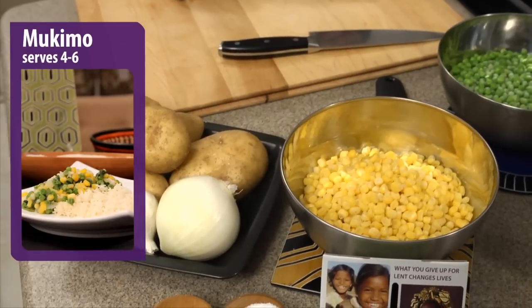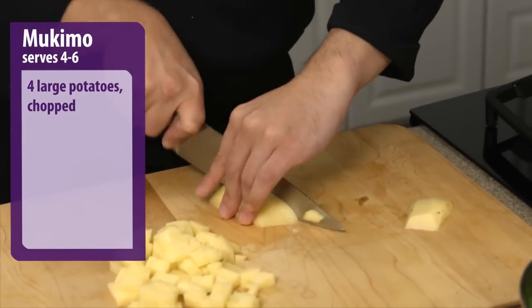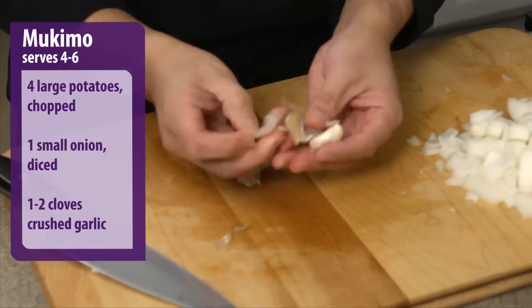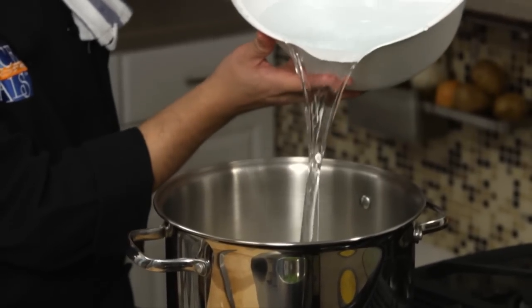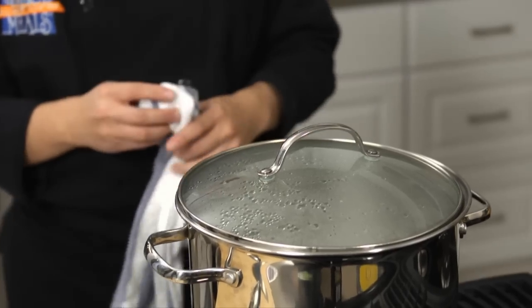For this mukimo recipe, which serves four to six people, you'll use four large potatoes chopped, one small onion diced, and one to two cloves of crushed garlic. Place the potatoes, onions, garlic, and salt in the pot with water to cover the top of the potatoes. Bring to a boil, then reduce to medium-high heat and simmer until potatoes are tender.